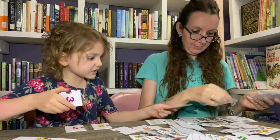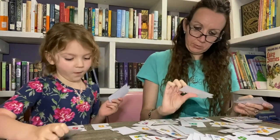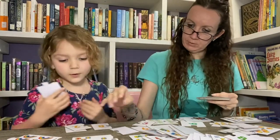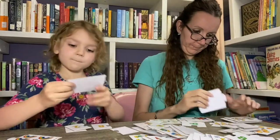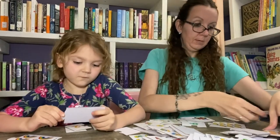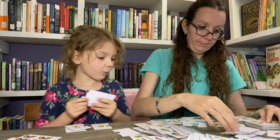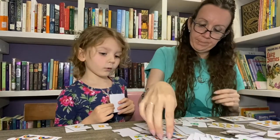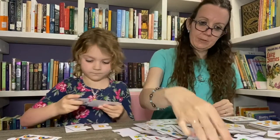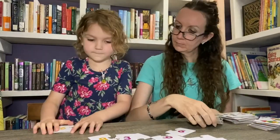Let's try a subtraction problem: seven minus two equals? It is five — good job! Eight minus something too. So the game has different operations to practice.